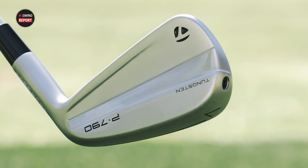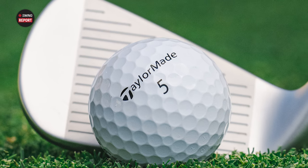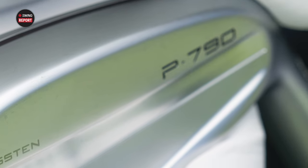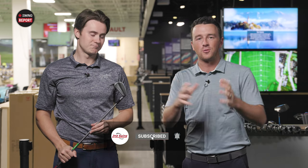Today we've got the all-new TaylorMade P790 iron. It's the fourth generation of this iron, and it's one of the most popular and most explosive irons on the market. Today we've got Michael Geiger here in the studio. Here at Second Swing, we're going to talk in the store, do some testing, and tell you everything you need to know about this product to help you make a decision about whether to put this model in your bag.